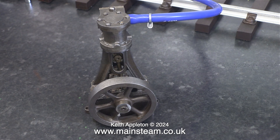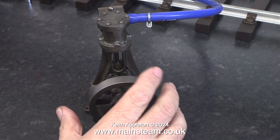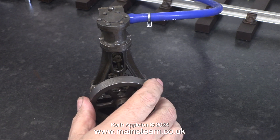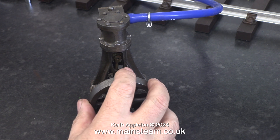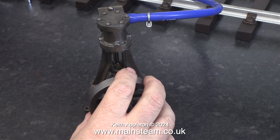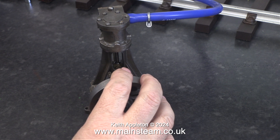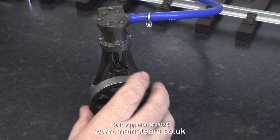I connected my air line via a piece of silicone rubber, and lubricated the cylinder first before connecting the air line and running it. I can immediately see that there is a problem and I have a good idea what it is. Even though the valve timing is quite correct, you can hear that there is air blowing in two distinct parts of the stroke.